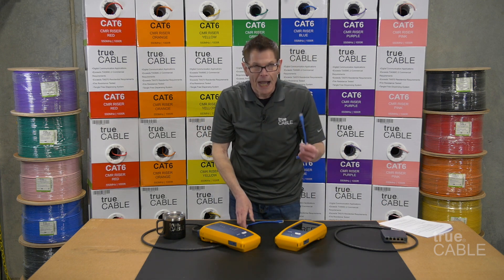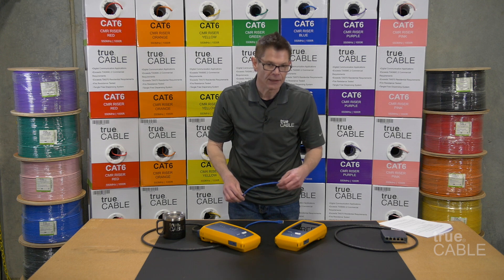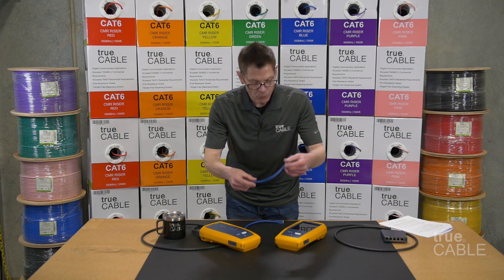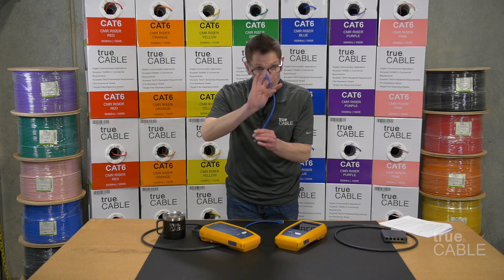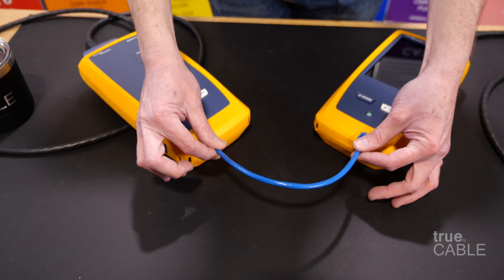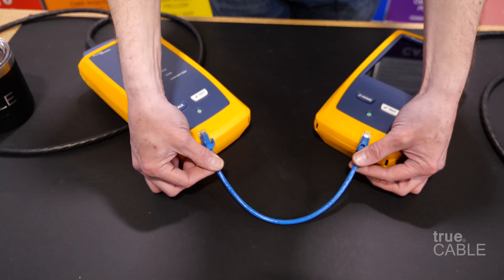Now, in an extremely odd circumstance where you needed to use two computers without a router in the middle, one end should be A and the other end should be B. That's a crossover cable. Now they can talk — you have a network of two devices.